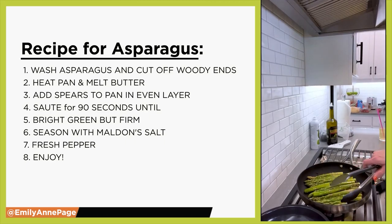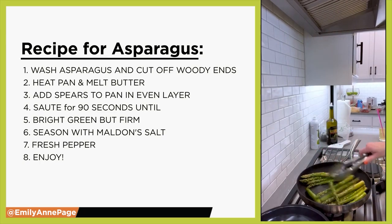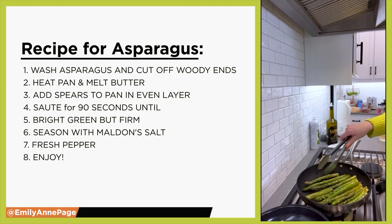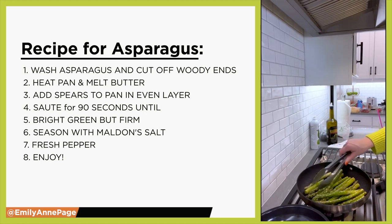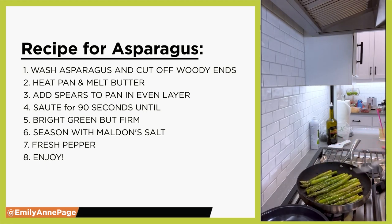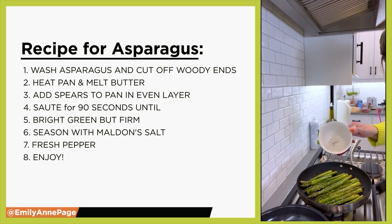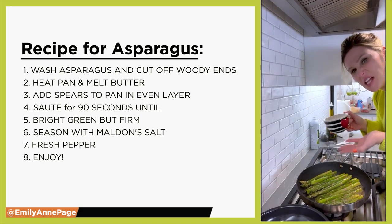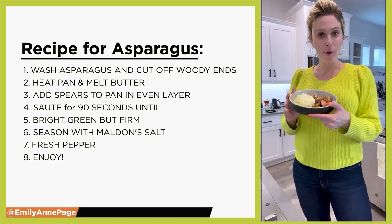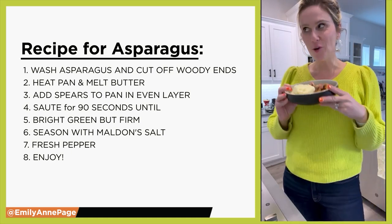I can hear the asparagus whistling in the pan. I like them to be a little bit brown, but I also want them to be soft. It's a challenge to get that to happen because you sometimes need them to steam, so sometimes I add a little bit of water into the pan to help it cook faster.